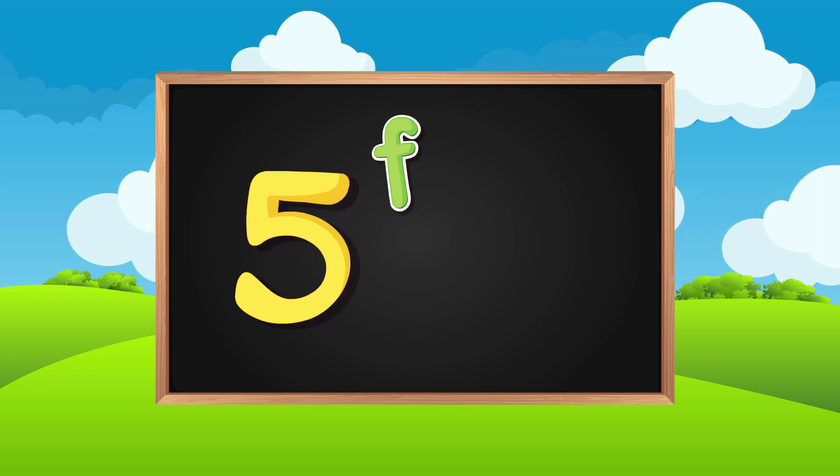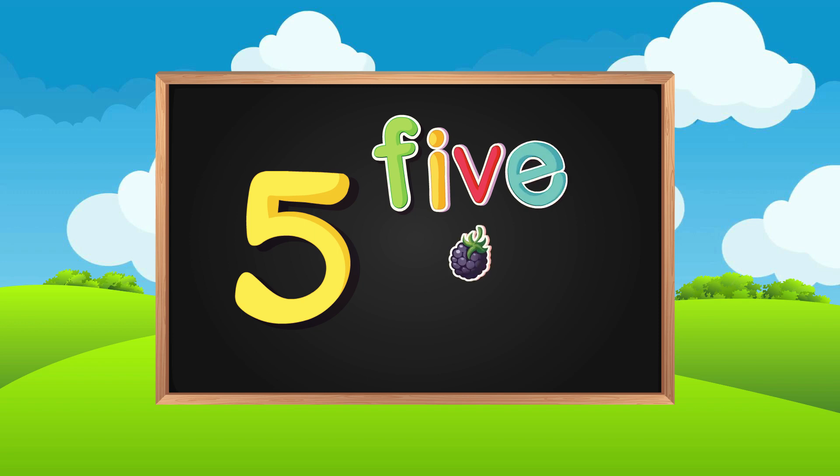F-I-V-E. One, two, three, four, five. Five grapes.